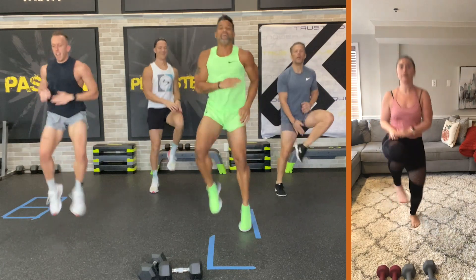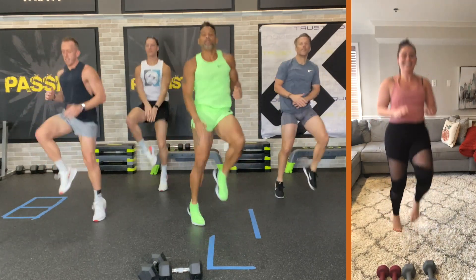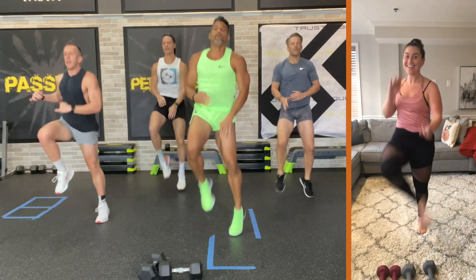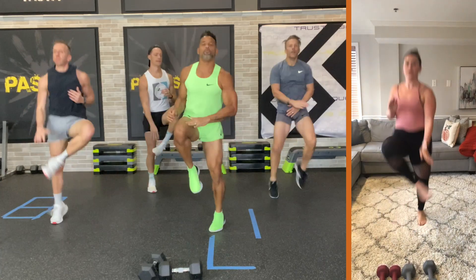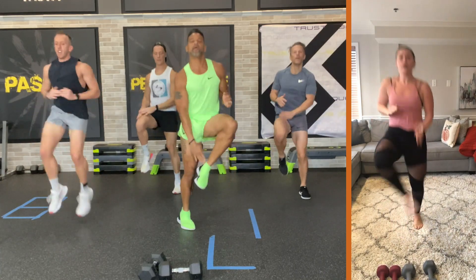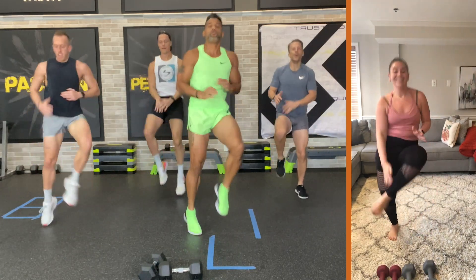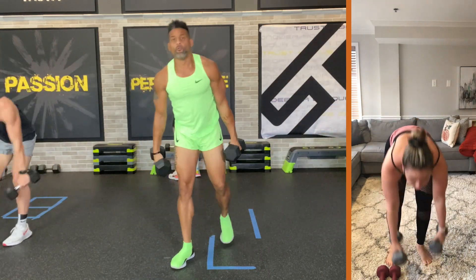Knee, knee, toe — I'm messing up because I'm talking. Come on, lift it up. 20 more seconds, let's go. Knee, knee, toe, toe. Again, if you want to do a full workout like this, try my Asylum workouts. Grab your weights in three, two, one.